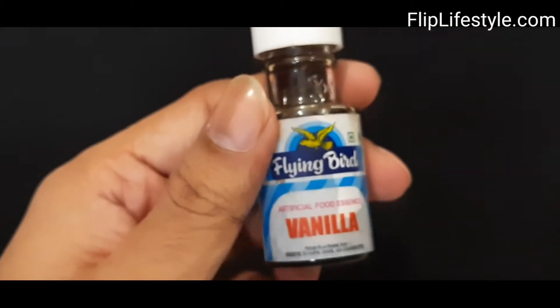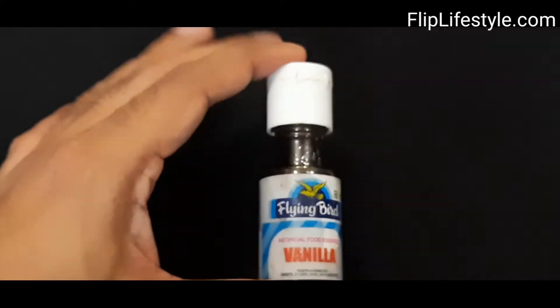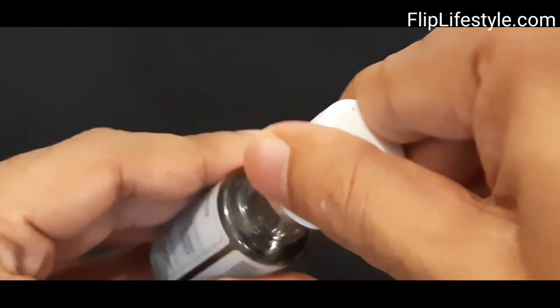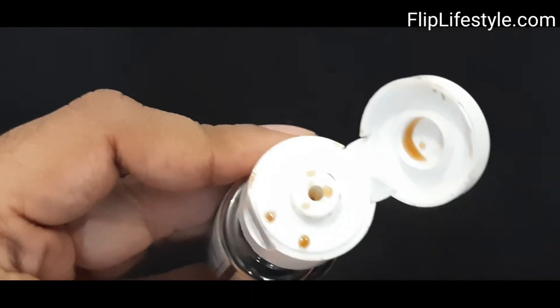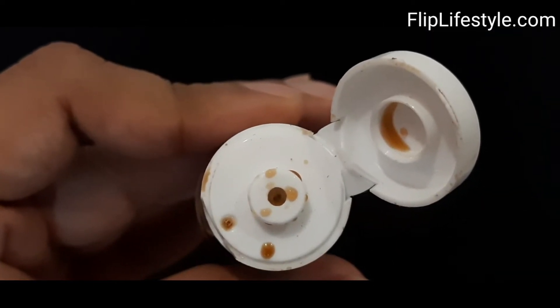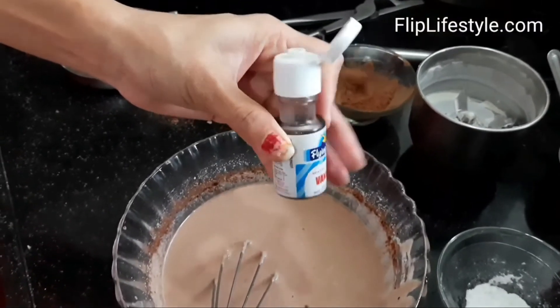This is really important because you just need two to three drops and it will give you an amazing kind of vanilla flavor. We have tested it and used it, and we will show you how we have used it as well. We are opening the lid — as you can see, from there you can actually put in some vanilla essence.